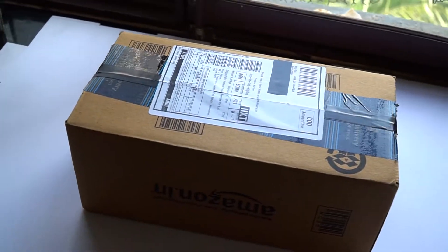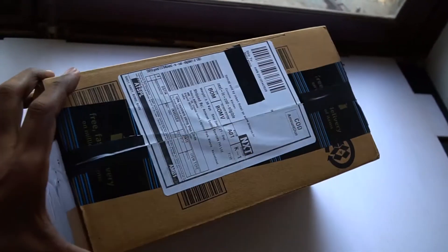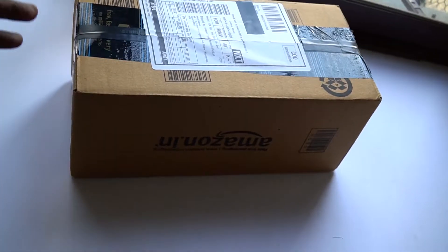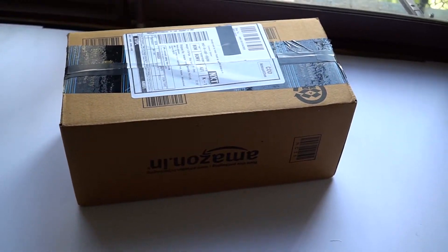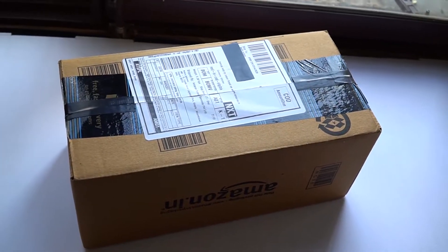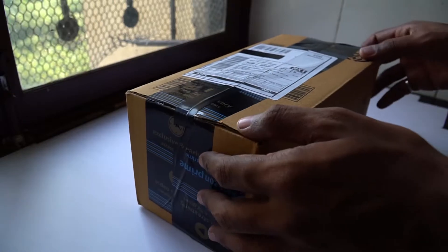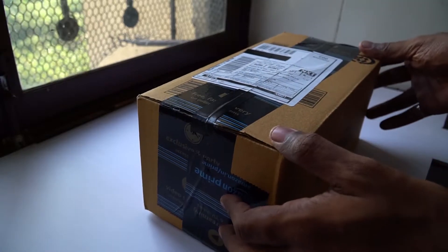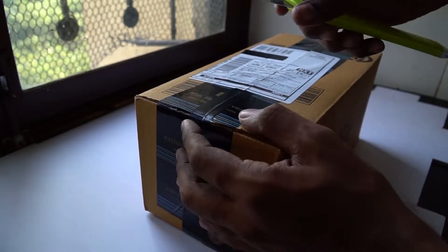Hello guys, welcome back, this is Amby's Vlog and today I am back with another video for you guys. Today's video is something different — I am not unboxing anything I ordered. I am unboxing a gift which I received from a person I don't know. This is the packaging I received from Amazon.in yesterday, and I didn't order anything — this package arrived anonymously on my name.